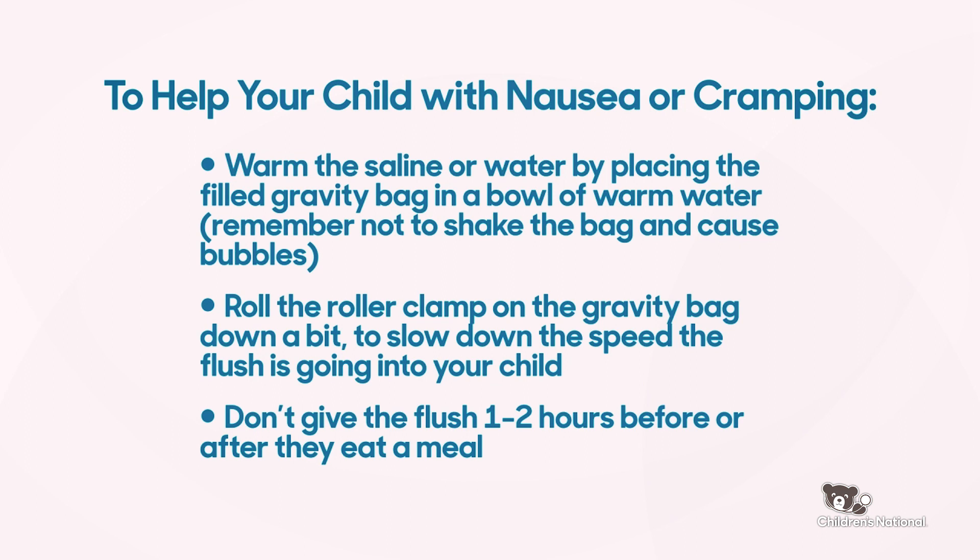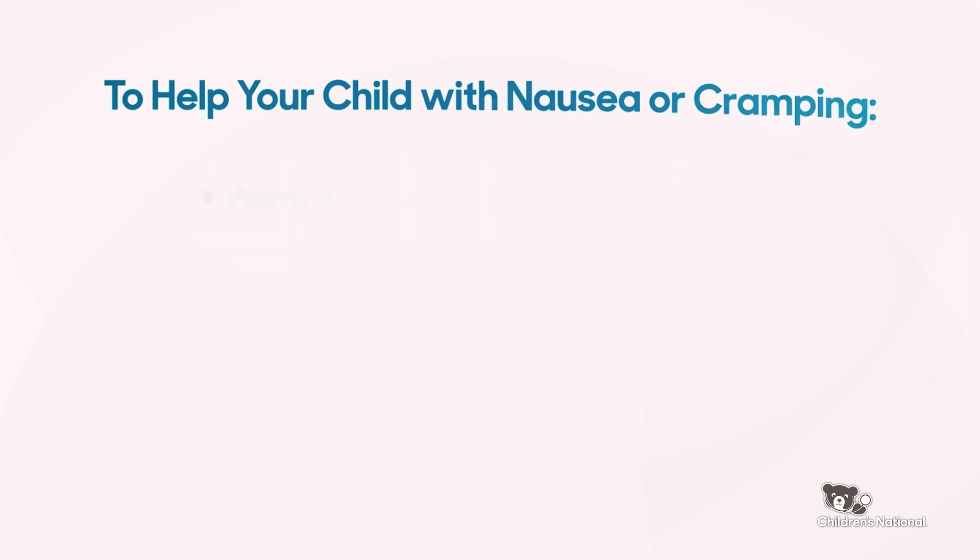If your child is feeling nauseous or having a lot of cramping with their flush, you can also use the roller clamp to slow down the speed of the flush. Avoid giving the flush one to two hours before or after meals to prevent nausea and cramping.